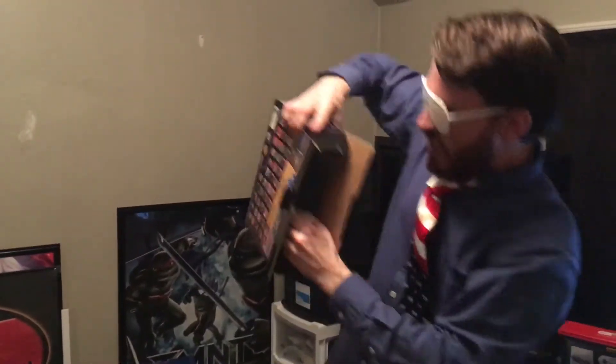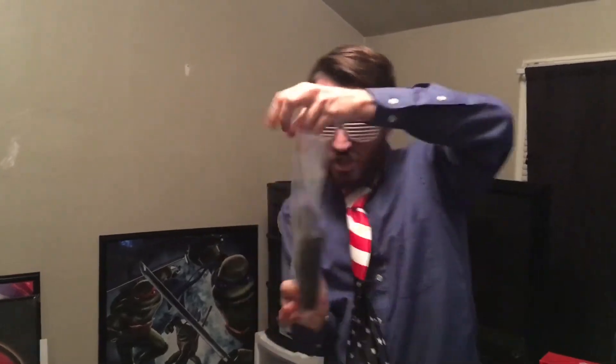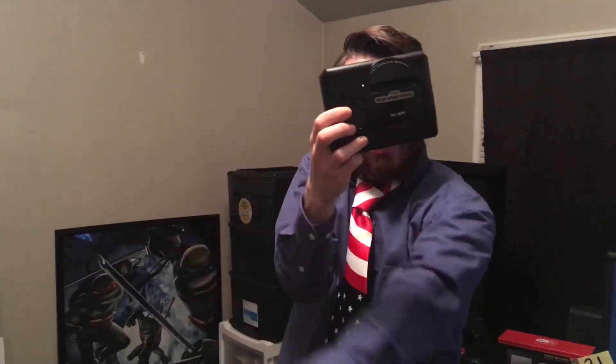All right, let's get to the nitty-gritty business right here. Shaka-laka-laka-laka-laka. Blast processing. So delicious. Peel that wrapper off. Look at that. The Genesis Mini. That's all you need. That tiny power button. That volume knob. That reset button.